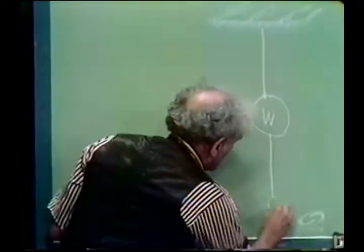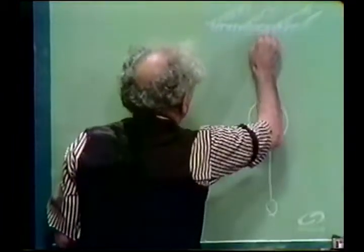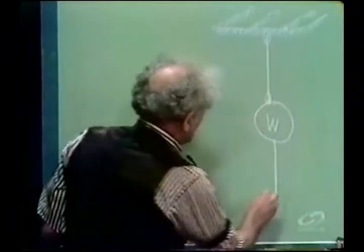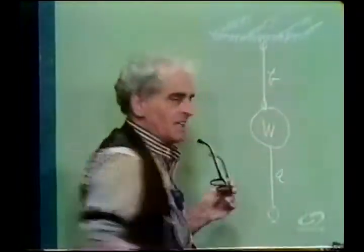I have a loop on this string, and a loop on this one, and a loop on this one, so I can hook them onto hooks. I will call this string A, and I will call this string B.